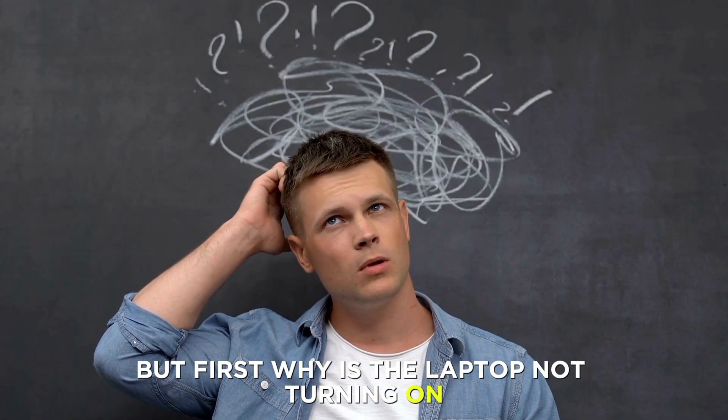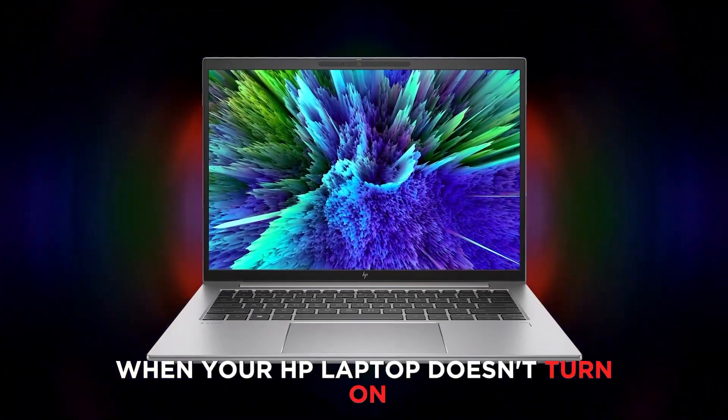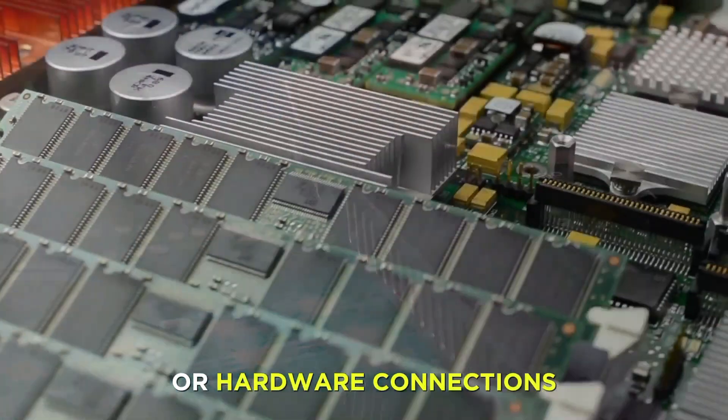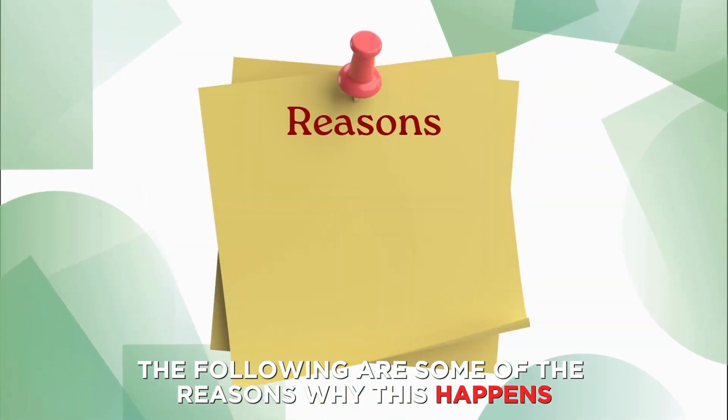But first, why is the laptop not turning on? When your HP laptop doesn't turn on and the power light keeps on blinking, it indicates a problem with the battery or hardware connections. The following are some of the reasons why this happens.